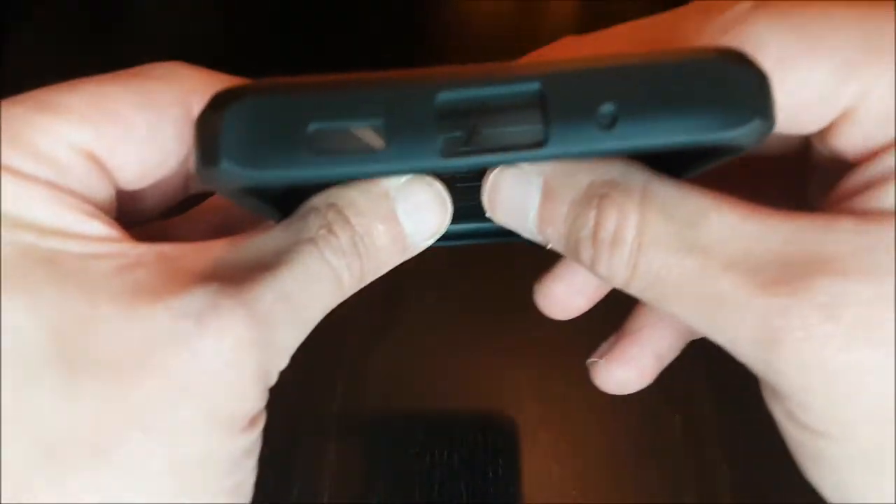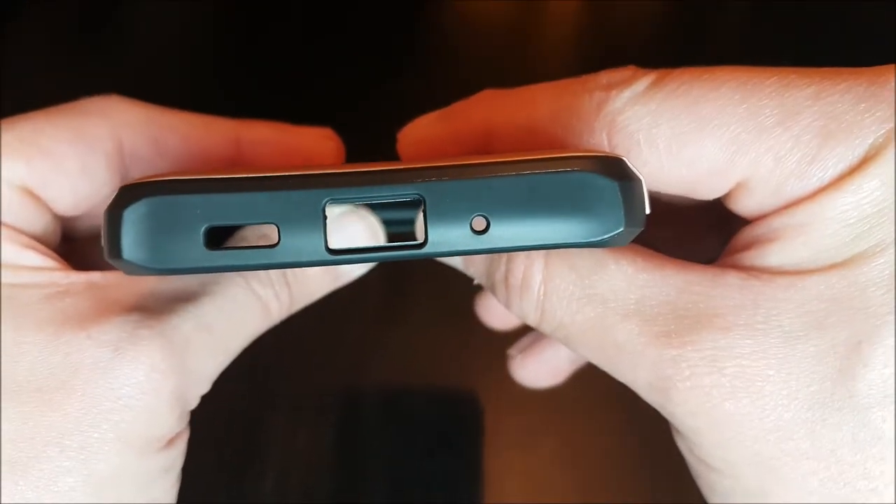Precise cutouts and design — easy access to volume buttons, cameras, and other ports.